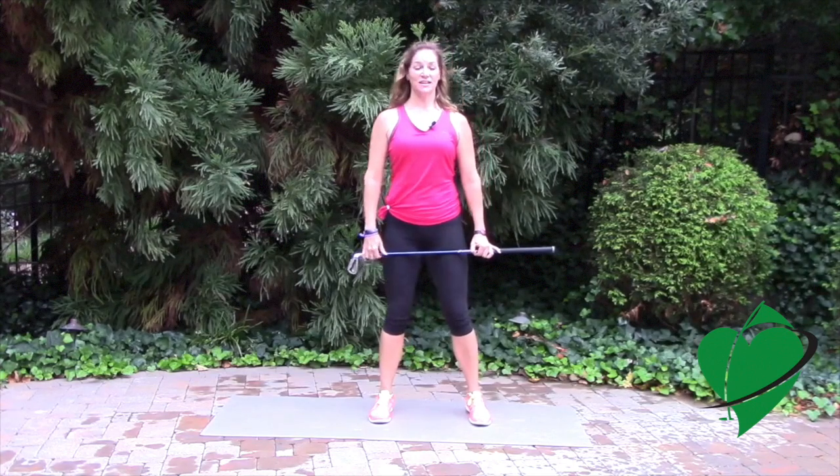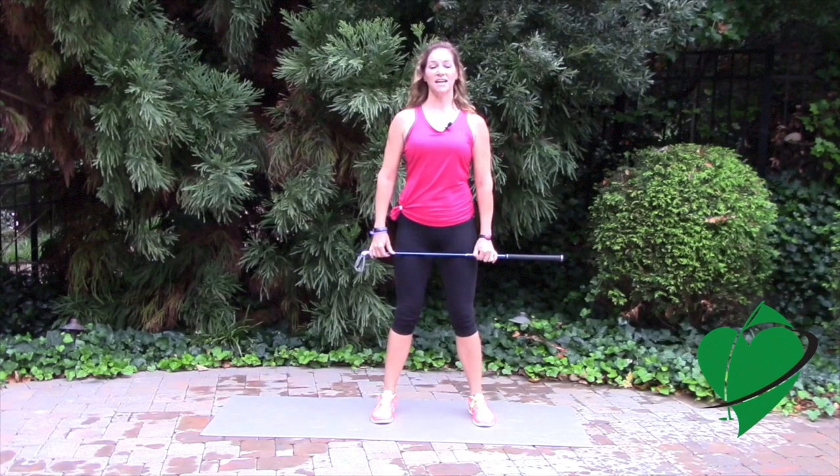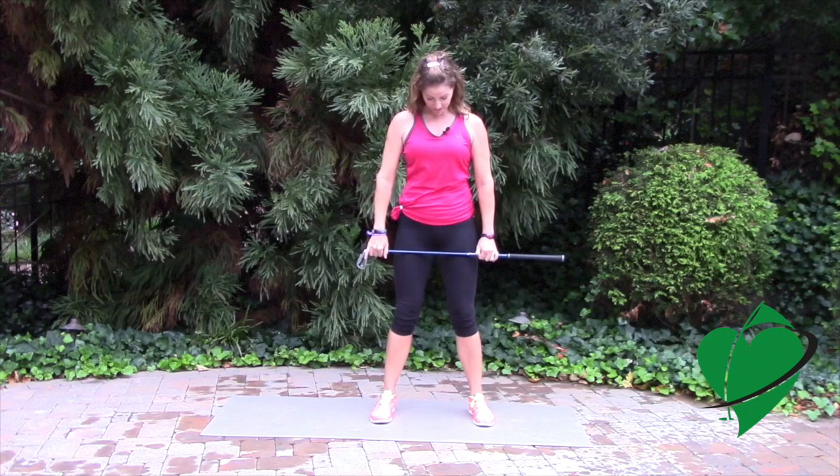Again, in good posture, stand upright. This time, take your chin and drop it to your chest slowly. Hold this position for a second. You should feel a nice stretch in the back of your neck, and then slowly look up to the sky at about a 45-degree angle.